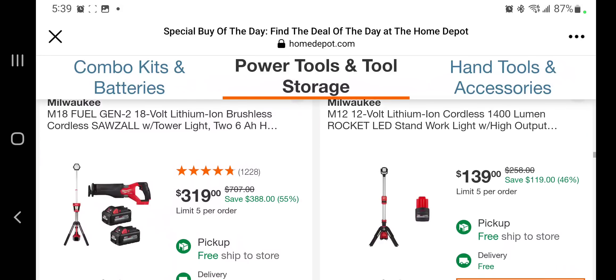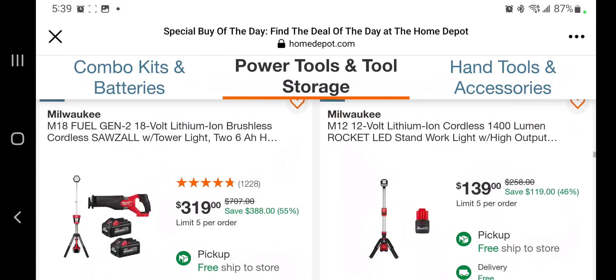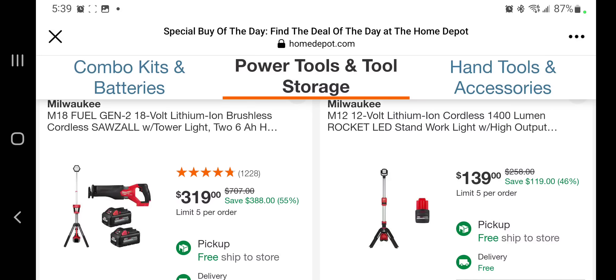Check this one out — I heard they took it down and brought it back up, so make sure you jump on it ASAP if you're going to get this. It's a really good deal: you got the Fuel Gen 2 brushless cordless circular saw and a tower light with two 6 amp hour high output batteries for $319 — that's a really good deal.